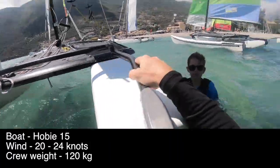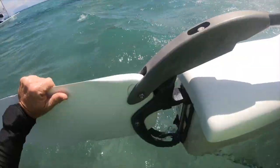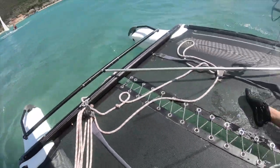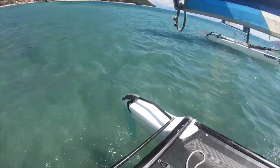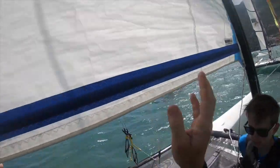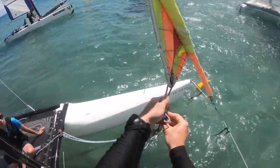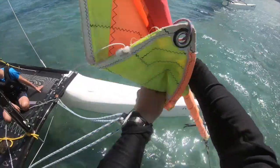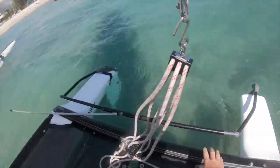I'll just put the rudders down now. Do you want to try getting on, Thomas? Use the trapeze to put yourself up. We're going out armed with the Timex GPS. We'll just hook the mainsheet on. This Hobie 15 is using a custom mainsail from OS3 Sails. On this 15 we've got a manual furling system like this.